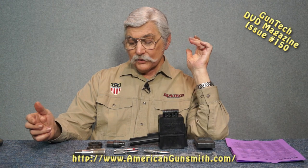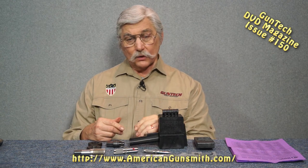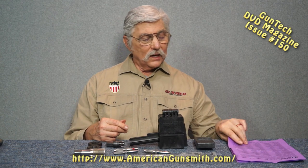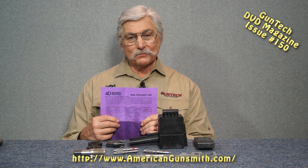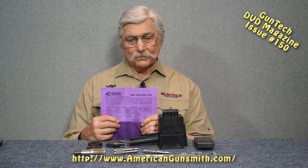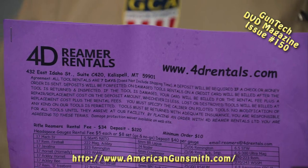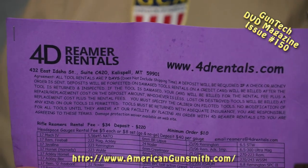Most of these things you can rent quite a few times before you would get up to the cost of buying one. We're talking about Fred Zeglin at 4D Reamer Rentals. Fred's known for renting reamers, and he has thousands of them - everything you could ever want to rent, plus lots of wildcats too.